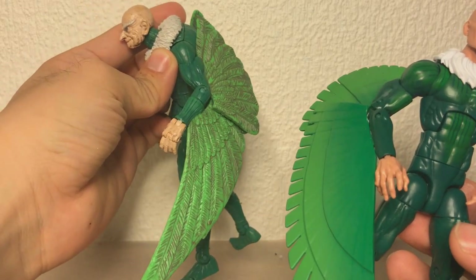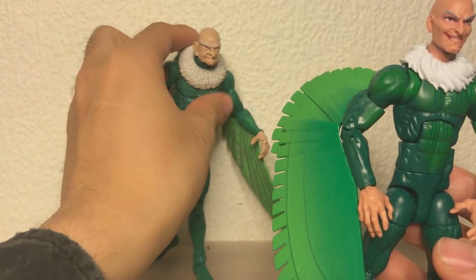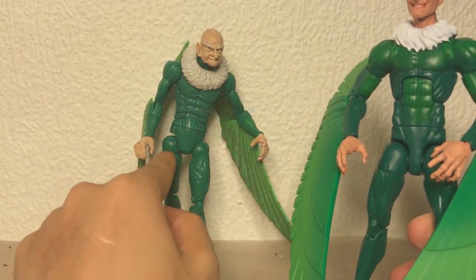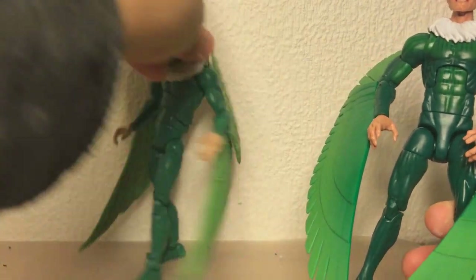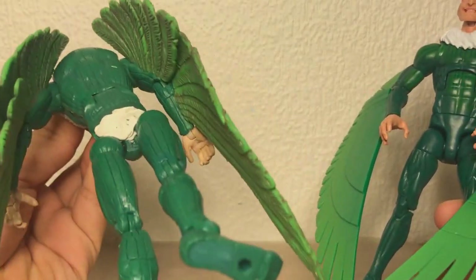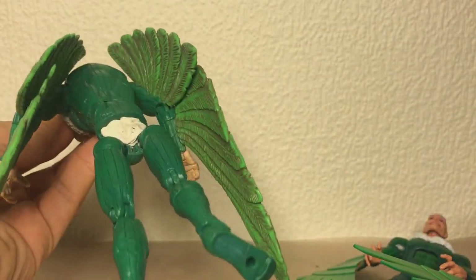I don't know if maybe I could transplant them onto this guy somehow. You're probably asking yourself why do you want to transplant everything onto this body when this body is clearly the better one? Well, one - he's got these ugly looking hips which I hate, and two - he doesn't have a butt. I bought this figure loose on eBay and he was broken and he didn't come with this back piece, so these legs are just sort of clinging on for dear life.